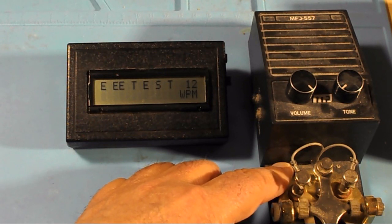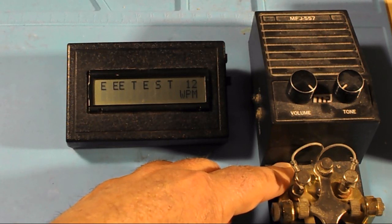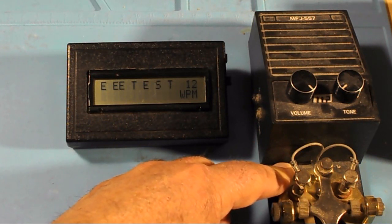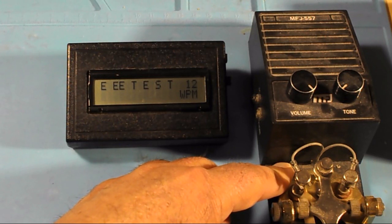If you can send Morse code it can pretty much pick it out. The weird thing was the dog was barking at one time and his barking was showing up as letters on the screen, so it's got to be pretty loud for it to really work. Having it close by like this — yeah, it will work.